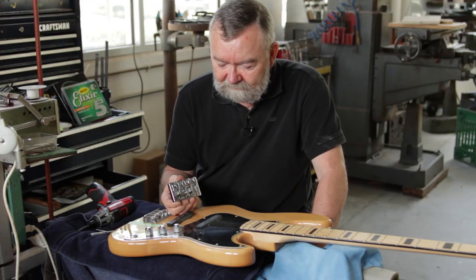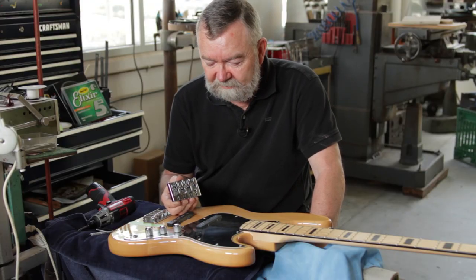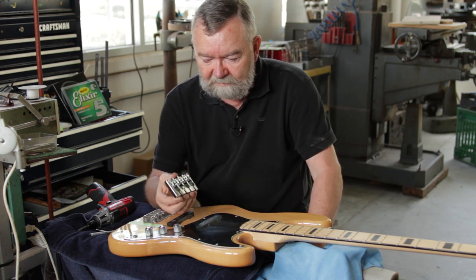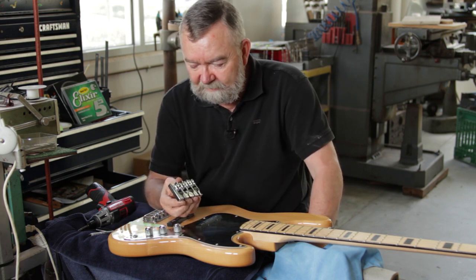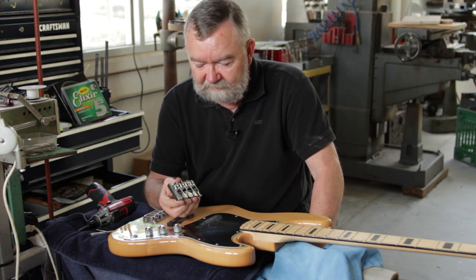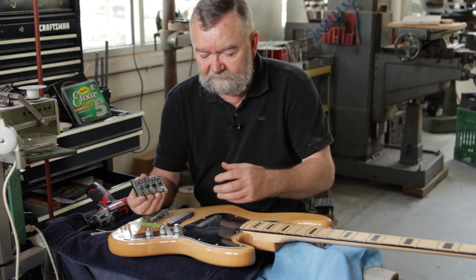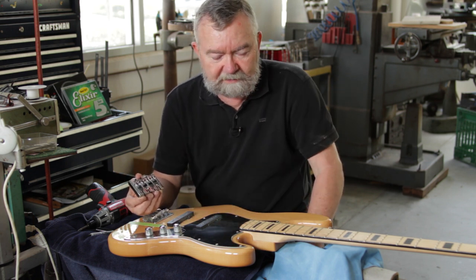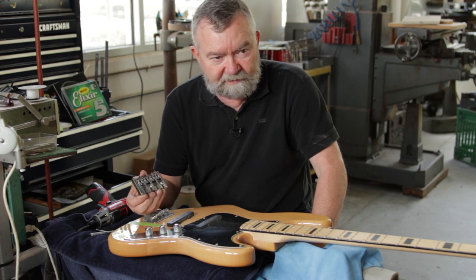Today I'm going to show you how to install a Hipshot replacement bridge. Many basses come with bridges that are the old traditional style — they're a little bit sloppy, they don't have a nice adjustment, and they don't transfer the sound as well into the guitar, so the quality of the sound is affected. By taking the old bridge off and putting this one on, we can enhance the sound and playability of the instrument.